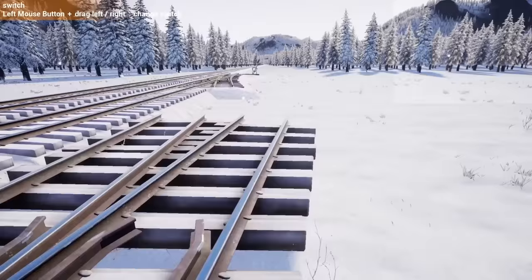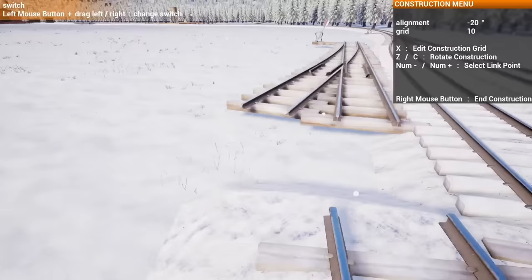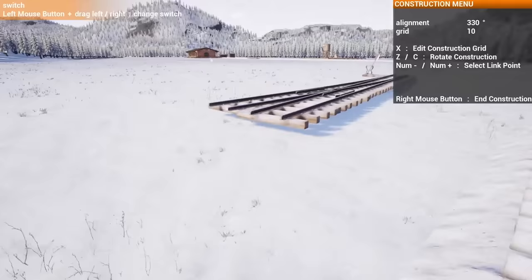I'm going to build this really as long as I possibly can. Basically whatever you've got space for — that's kind of how a lot of yards end up being made actually. You look at yards and it's like, well, how much space did they have? That's what they did. So far I'm at 350 meters — it despawned. So 350 meters. That's a big spline.